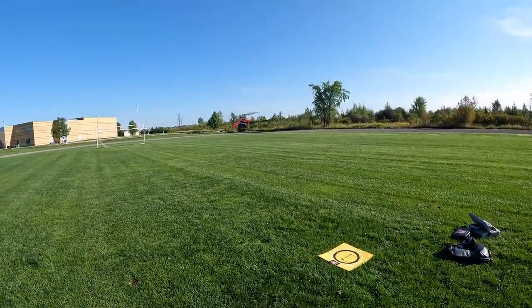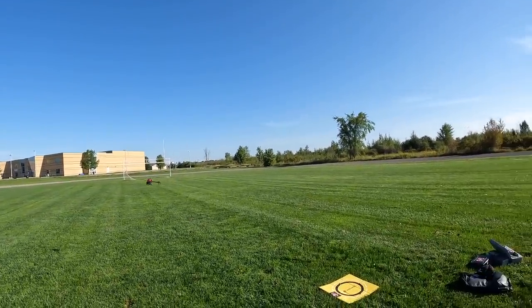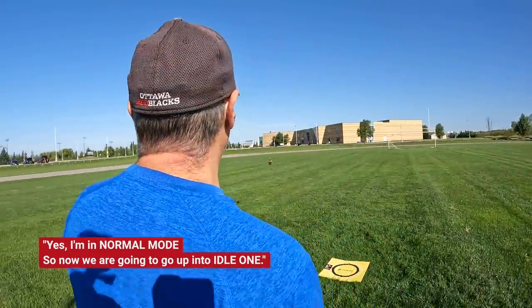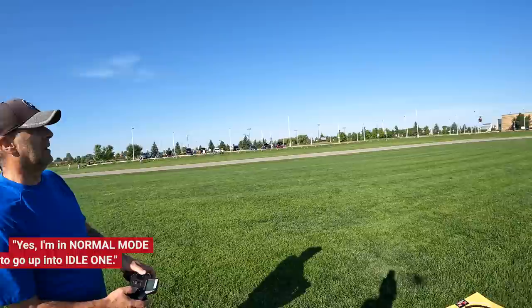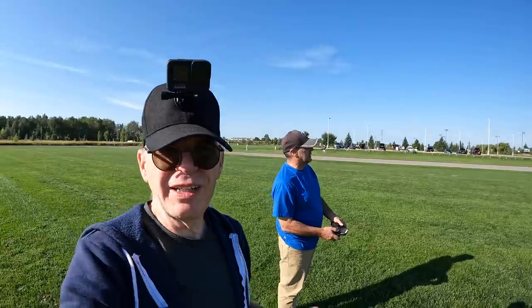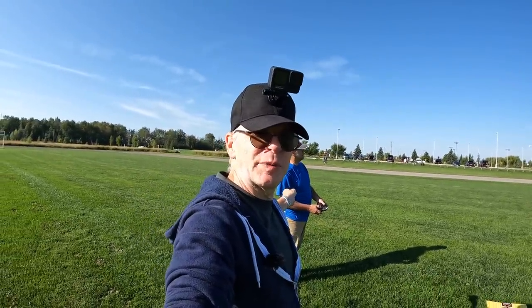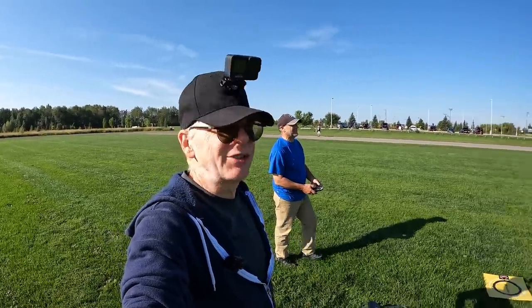Jack's taking off in stability mode. Now we're going to go up into Idle 1 — a little faster. Looks awesome in the air. Jack is a trooper because he doesn't like flying other people's stuff, especially if it's new, in case he destroys it. But I told him — what the heck, I've got his credit card too. I'm going to try to get close to it with my camera.